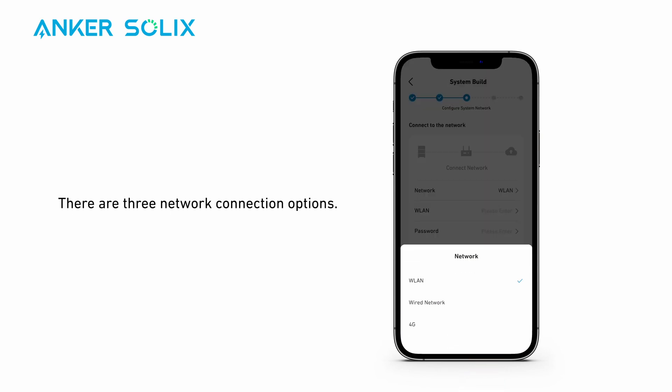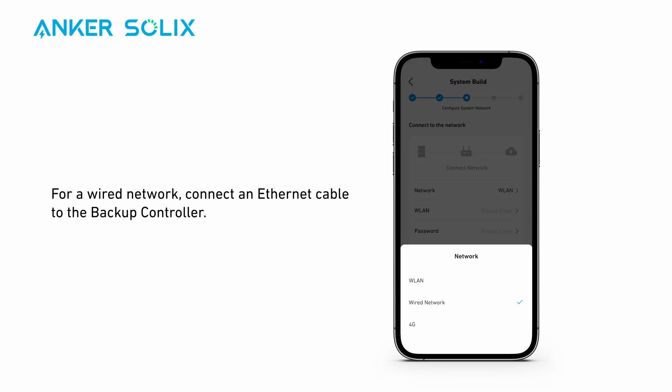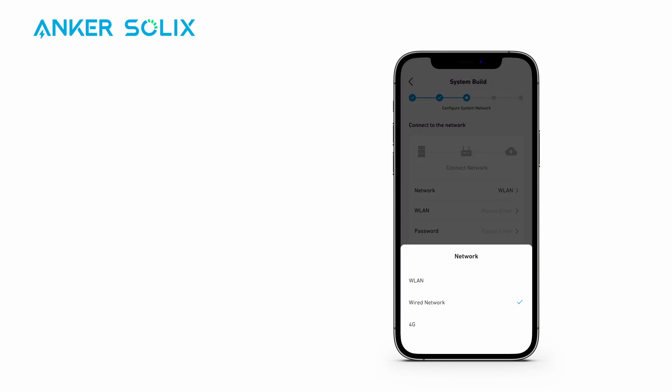There are three network connection options. For Wi-Fi, use 2.4 GHz bandwidth — 5 GHz is not compatible with X1. For a wired network, connect an Ethernet cable to the backup controller. For 4G, install a mobile dongle on the backup controller.